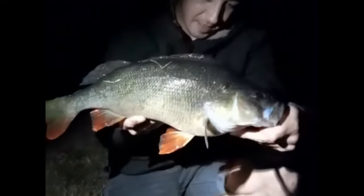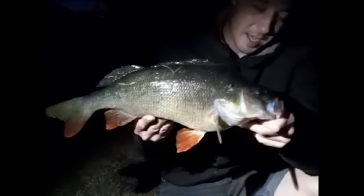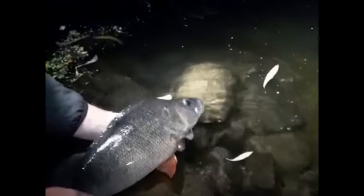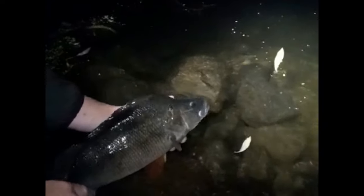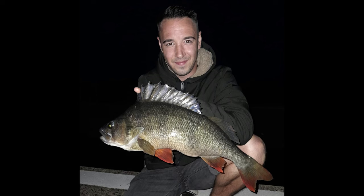I apologize for the footage quality — this was caught in pitch black. A super long fish coming in at 50.5 centimeters, four pounds two ounces. I was completely blown away to catch one of these in summer; I think it would easily hit five pounds in winter or pre-spawn. That is the quest for the UK four pound perch complete — absolutely blown away. Caught somewhere local, a really really nice fish that's going to take some beating. What an absolute whale of a perch — quest complete. Thanks for watching guys.